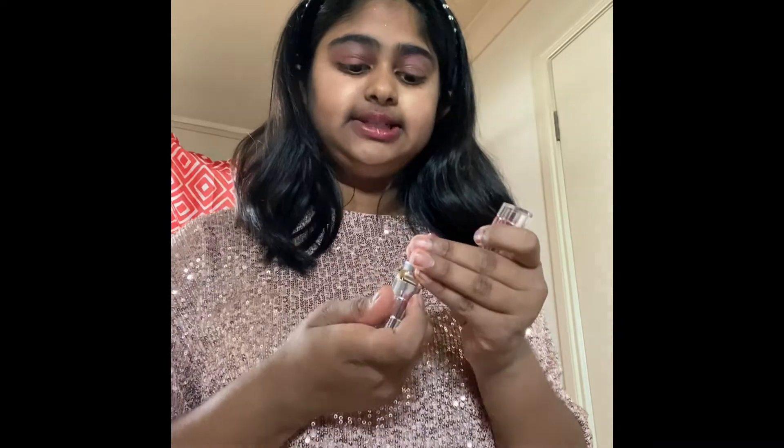You have to put it on the sides also. You know what, I'll just use my finger — I know I'm not supposed to. So this is a very easy makeup done in like 10 minutes. It's just taking me like half an hour. One hour. I know, I'm a makeup girl.